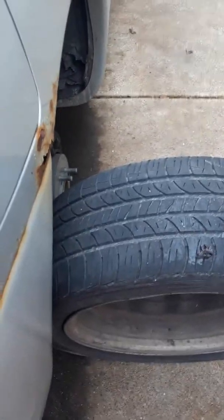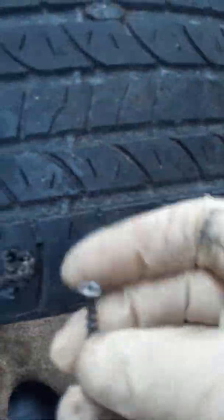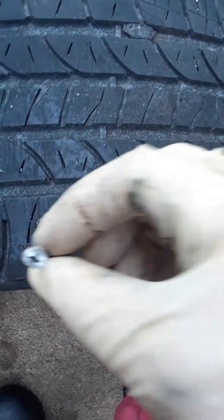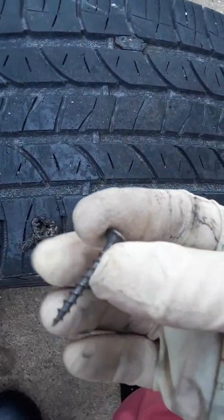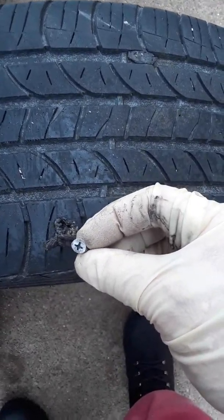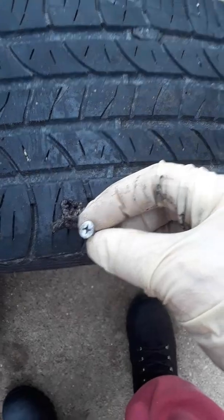What you do is you pull the nail or screw out, whichever one it is. This one had a screw in there — it was all the way in there, and it was pretty easy to get out because you can see it's a Phillips. All you do is just get a Phillips screwdriver and screw it back out like a regular screw.